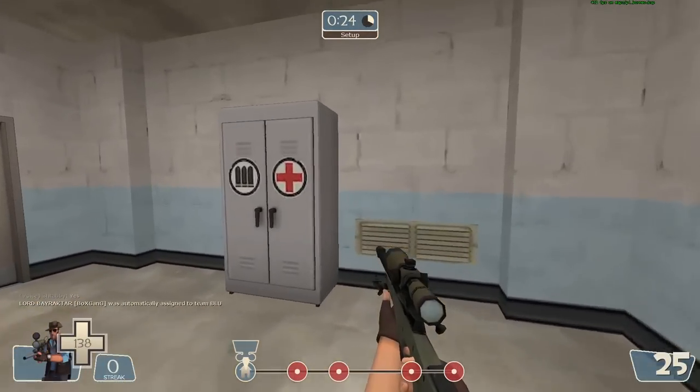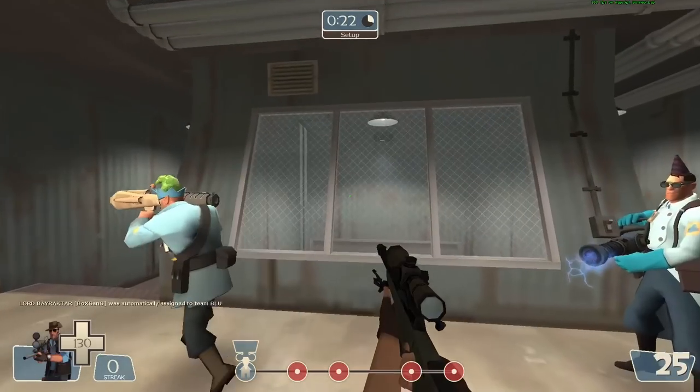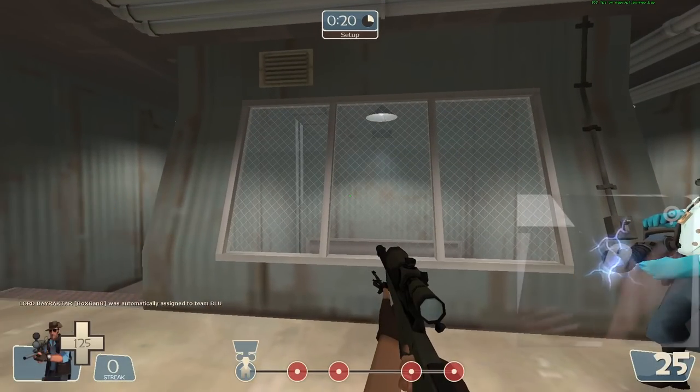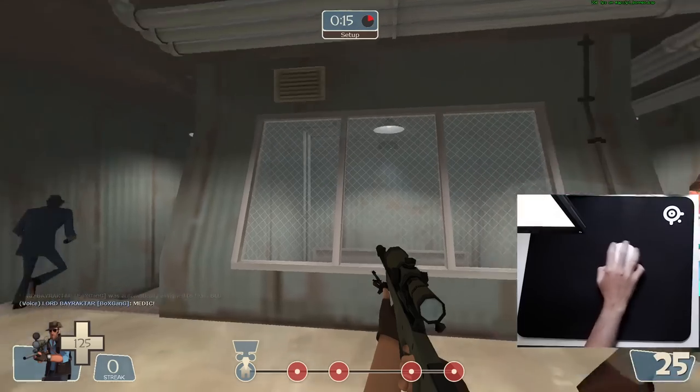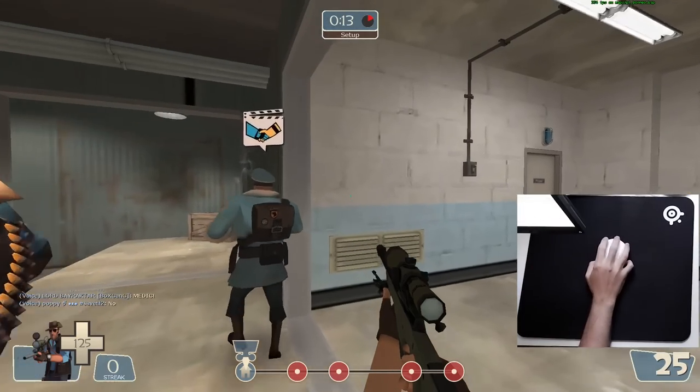Hey everybody, Fat Magic here, and today we're playing the Sniper, but we're doing something a little different. Look at this — waving the wizard hands. There we are. There it is. I made it appear. It's magic, okay?